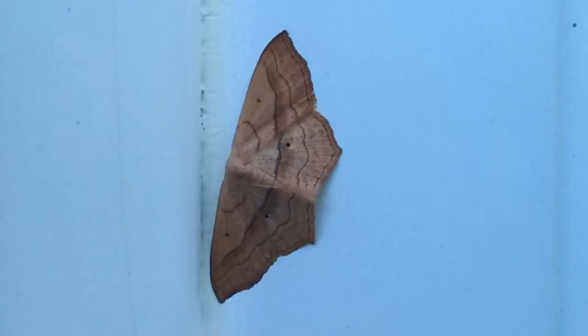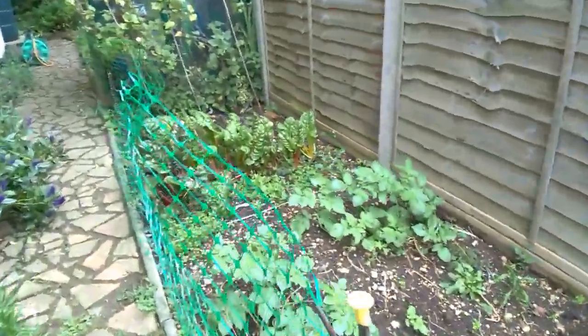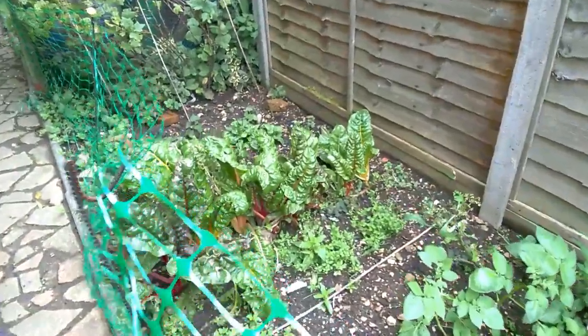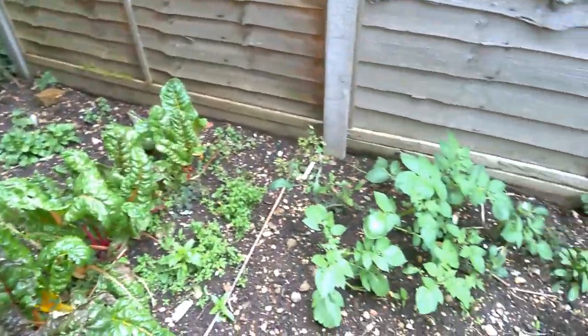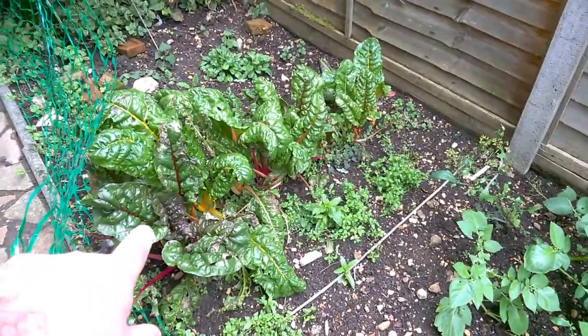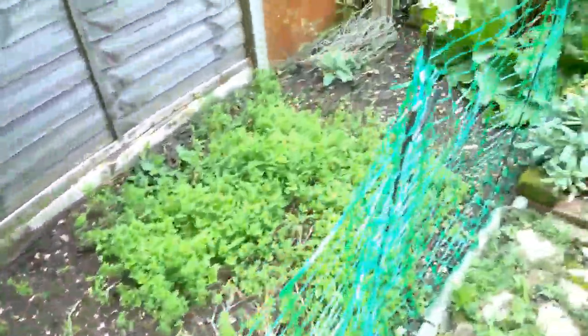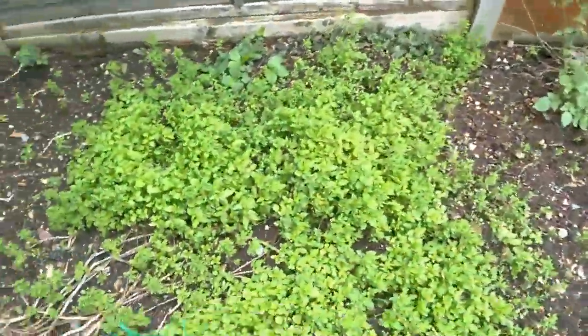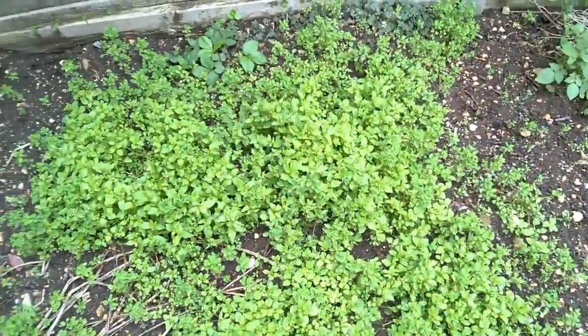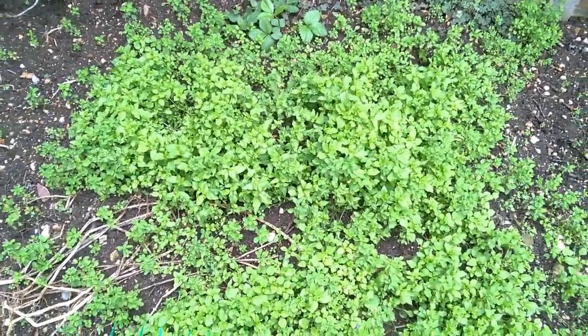It's towards the end of the growing season, so we've got a few things left to harvest in the garden — some rainbow chard, a few potatoes left. And then we've got some weeds, but these weeds here, or at least some of them, are edible.